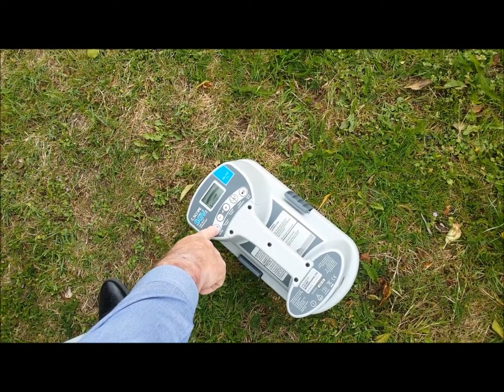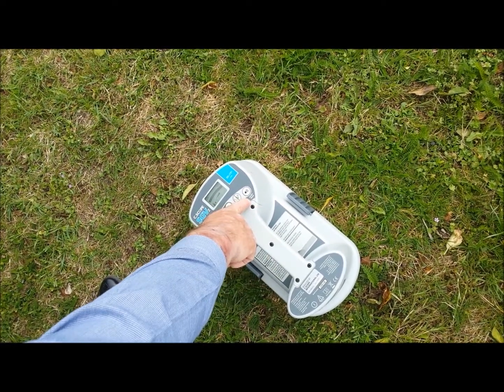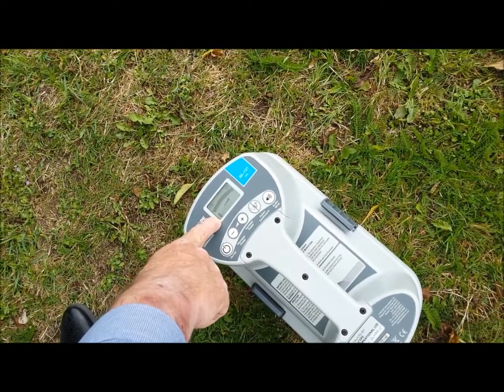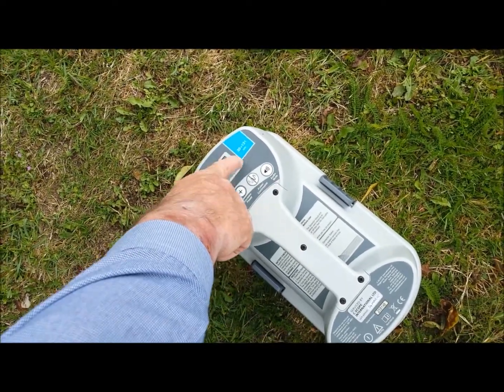Press the on switch and mute the audio indicator tone. Then check for battery condition and that the signal generator is functioning correctly.